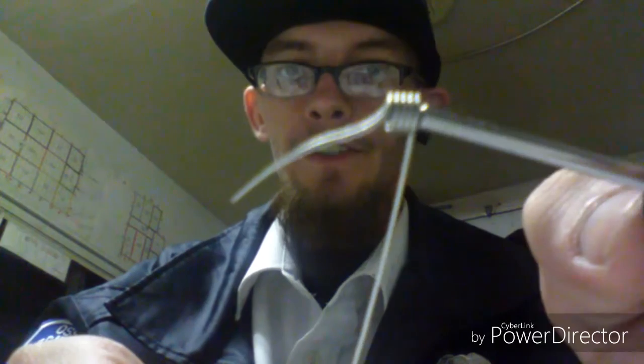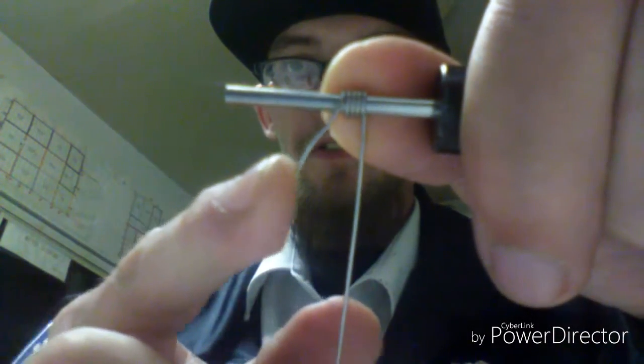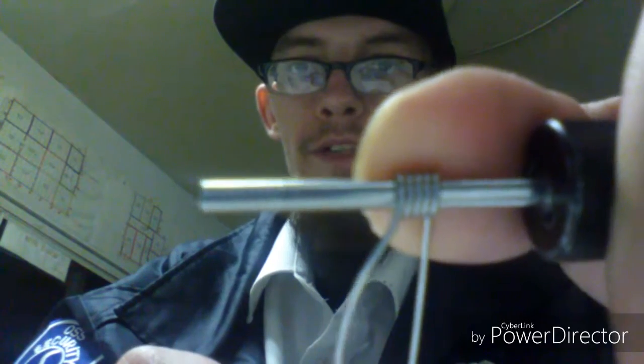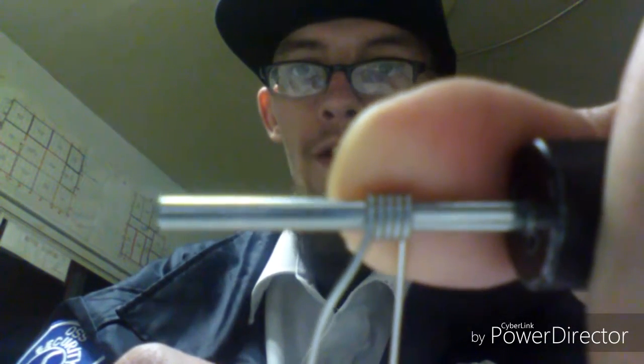Pull it off. You'll see like a little gap. I just stick it back on, give it a little push over — and it tightens it up. As you see, there's no more gap right there. 5 wraps, straight piece.